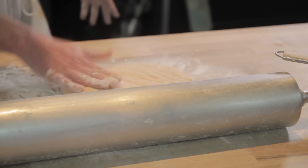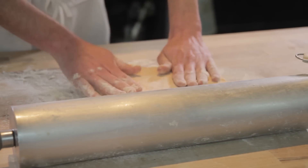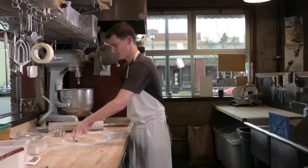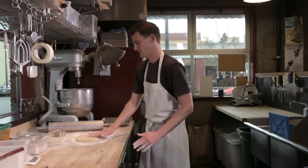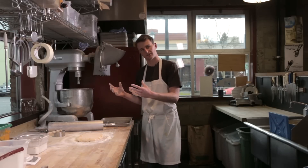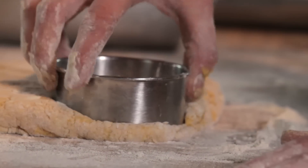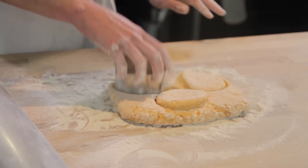At this point we are going for a certain height — at least an inch would be a good height. I also like to pick up my dough and release it from the surface every now and then to make sure that when I cut it, it doesn't start pulling back on itself, which would make the biscuits end up a little bit smaller. One, two, and three.